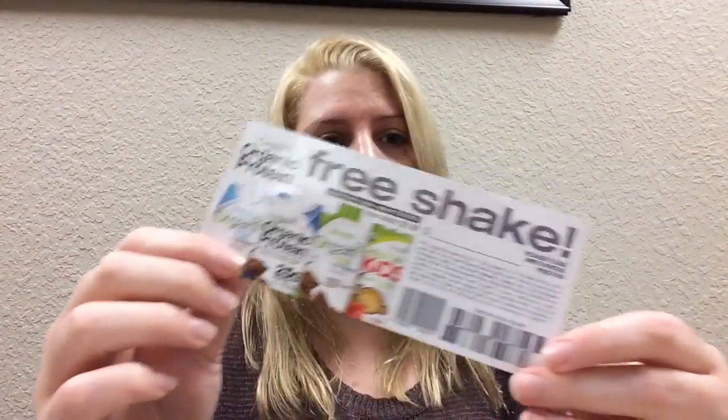Then I have — I still need to redeem this — one of the things in the box is an Orgain protein shake. I don't really know what it is, but they gave you a coupon so you get a free one, but you have to go to the store and get it. I haven't done that yet. I have until December to do that. It's the world's first certified organic and gluten-free nutritional shake. You get organic protein, brown rice, vegetables, fruits, vitamins, minerals, fiber — no gluten, no soy, no GMOs, no artificial flavors, no preservatives, and it's 99.5% lactose-free. I'll go redeem that — it's a full size, so that's nice.